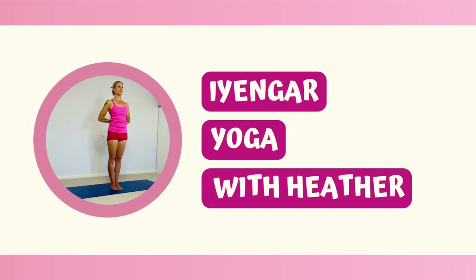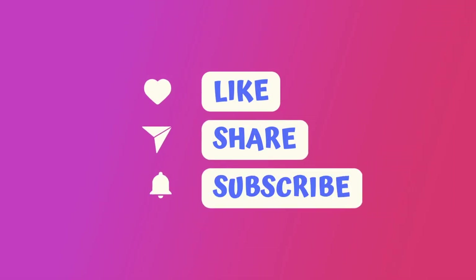Hi, I'm Heather. Welcome to class. Today we're going to work on twisting poses and we'll move towards some very deep twists. Before we begin, if you find this video helpful, be sure to like and subscribe.